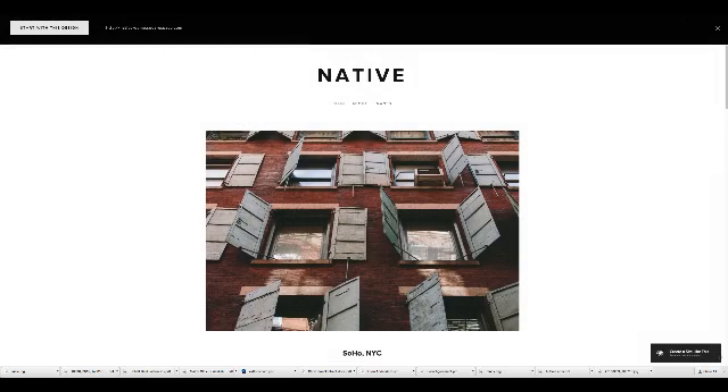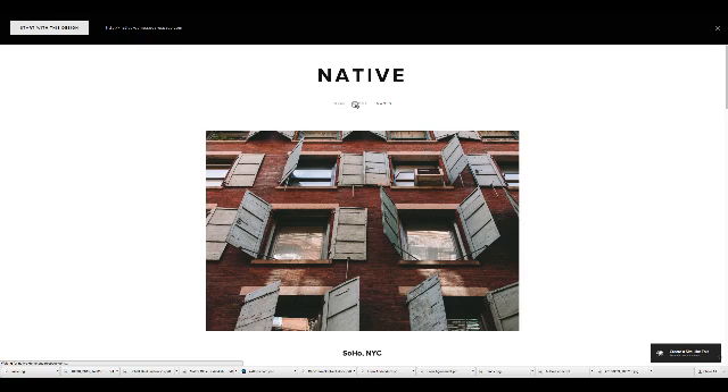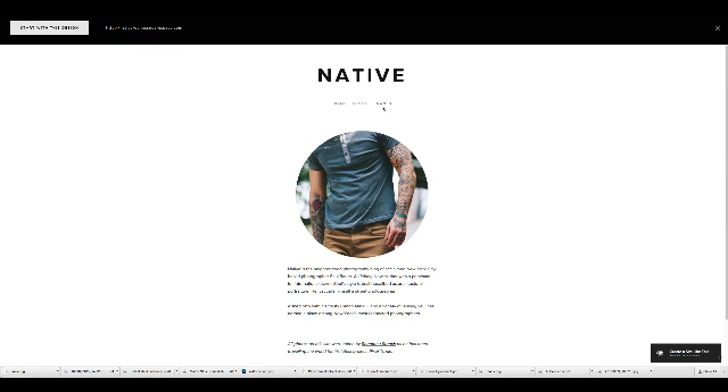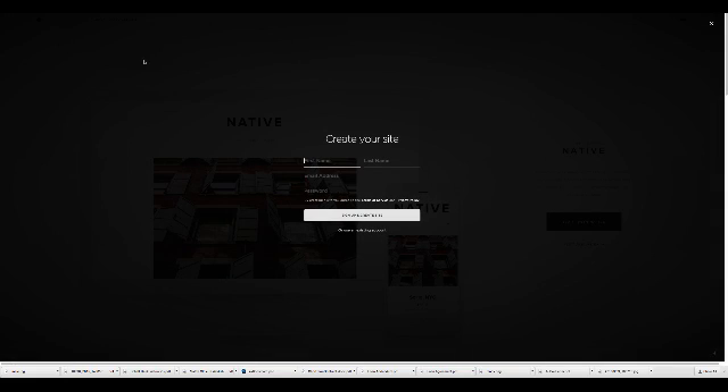Sure enough this is a one-column template — pretty basic. It's got a basic About page that I can edit for myself, and a nice little portfolio already built in that I can just replace with my images. So I'm going to start with this design. I'm going to use an existing account because I already created one here — you would create a new account.